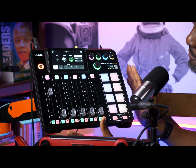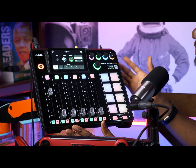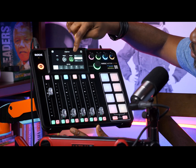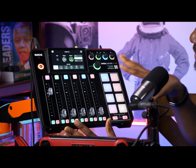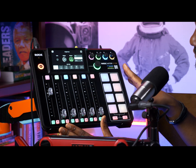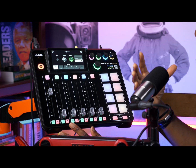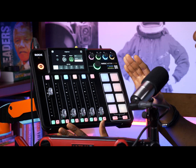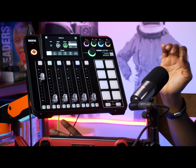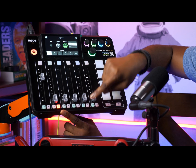If you choose Both, the brightness is going to be the same for active and inactive buttons. If you choose Inactive, whatever brightness you control here is going to affect buttons that are not pressed — not active. Active means whatever brightness you control here is going to affect buttons that are active. If you want to set the intensity for active buttons, make sure you press one of these buttons to light it up, and that will help you set the intensity.